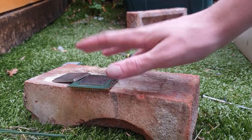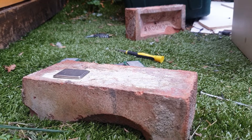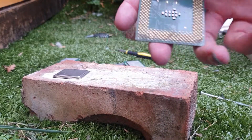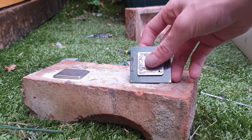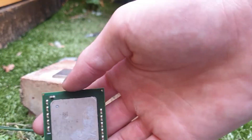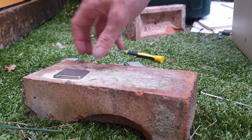Hello, today I'm going to show you how to get indium out of CPUs. The indium is actually worth more than the gold, if the CPU has indium in it. Many don't have indium — it's rare when you actually find one with indium. I'm not sure if this one has indium, but I do know that these ones do.